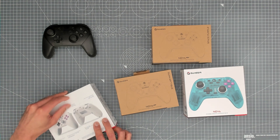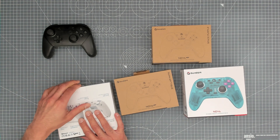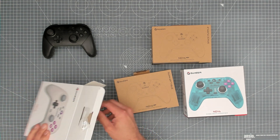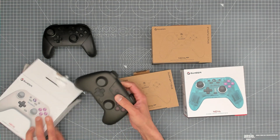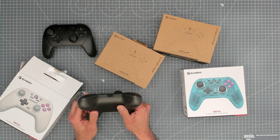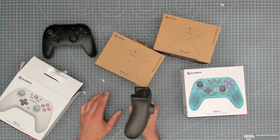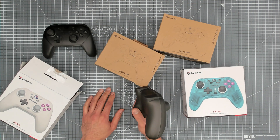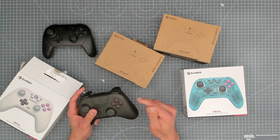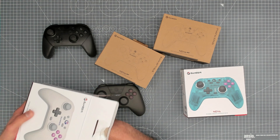Let's open these up — I'm really keen to get them out of the box. Opening the first one — wow, look at that, it's got its own hard plastic case! It's completely molded to the shape of the controller. I've never seen that before. I absolutely love it — you can throw it in a bag with no concerns about damage.